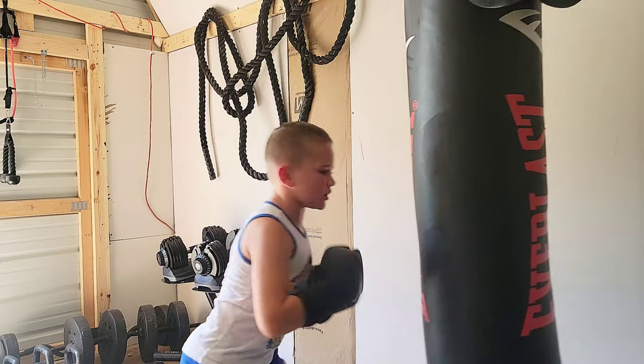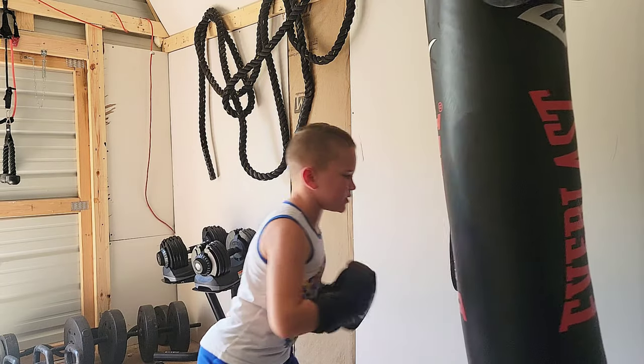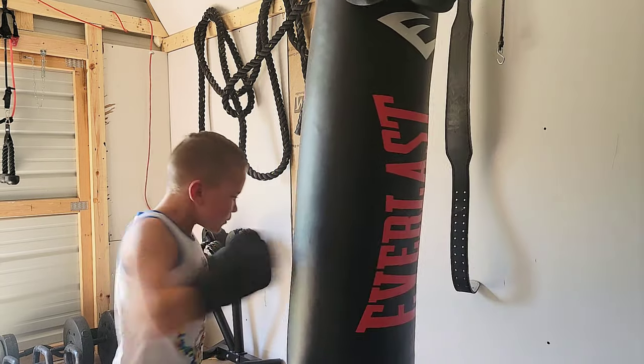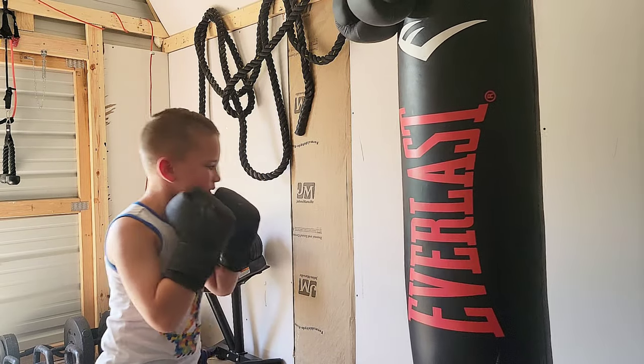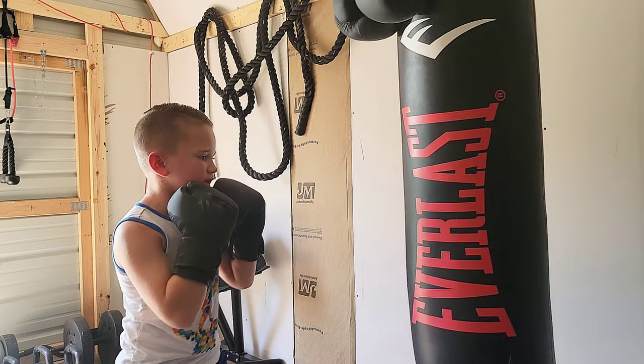Venom is actually a sponsor of the UFC, so people like Conor McGregor and Stephen Wonder will use these gloves as well.